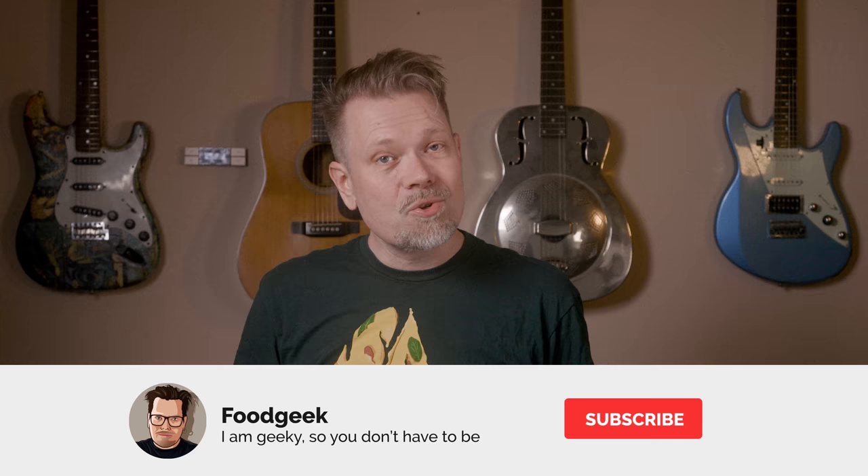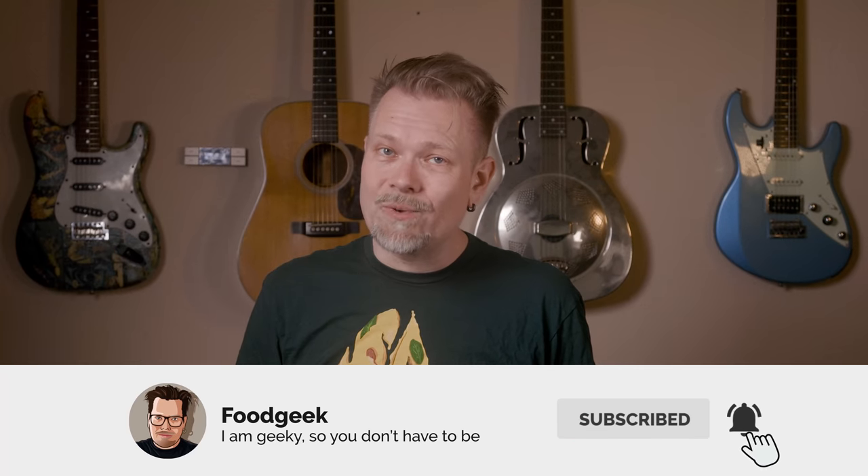If you're new to this channel, I bake a lot of sourdough bread and I make delicious food from all over the world. My goal is to show you how to get the most out of every ingredient in simple and understandable steps. So join me by subscribing and ringing the bell so you won't miss any future videos.